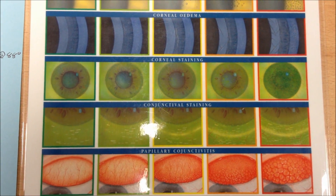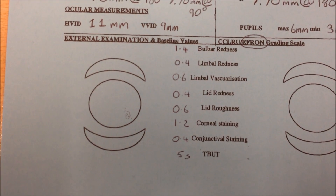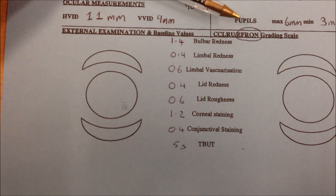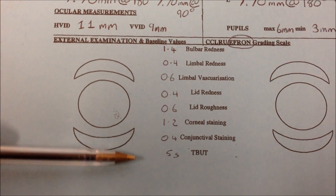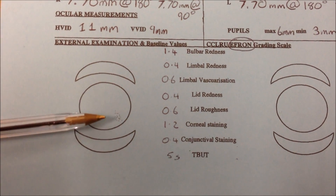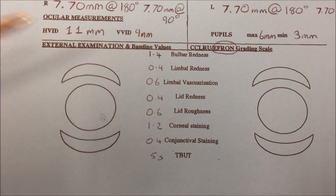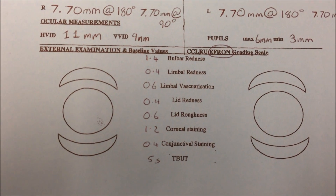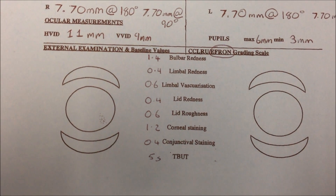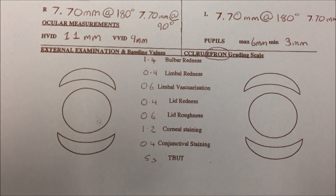Then we looked at the tear breakup time — that was about 5 seconds. If we have a look over here at the record card, you can see how you would mark it. We'd mark that we've used the Efron scale and then just write down everything you saw. We saw a little bit of staining superficially around 5 o'clock, so we just did some little dots on there to indicate that. It's always really important when you're assessing the interior eye to use a grading scale, because if anyone comes back or anyone's getting any pathology, it's a good way to compare between opticians.